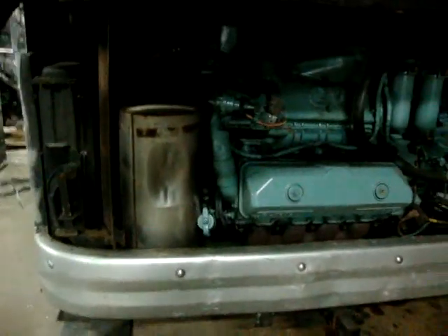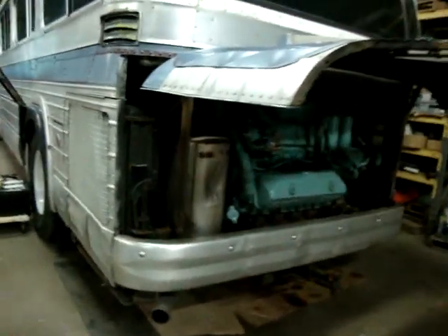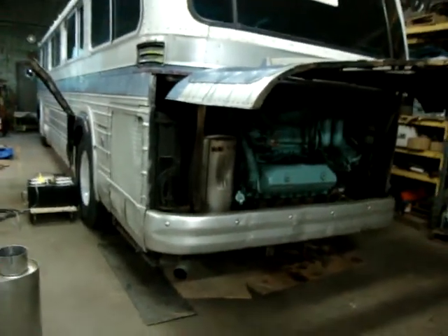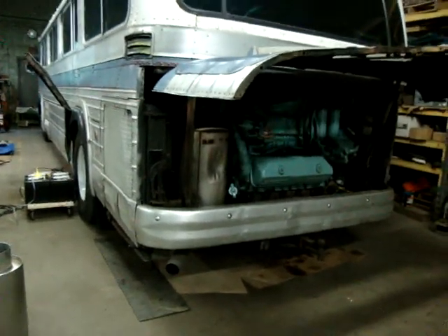Well, I guess I'm going to have to take a look at that starter. But that's the first time this bus has been started in probably two months, so not too bad.